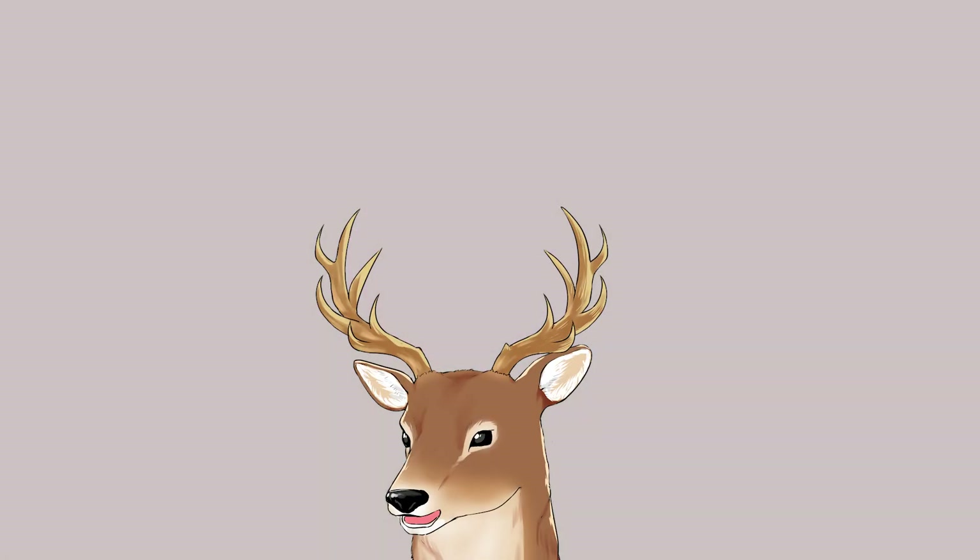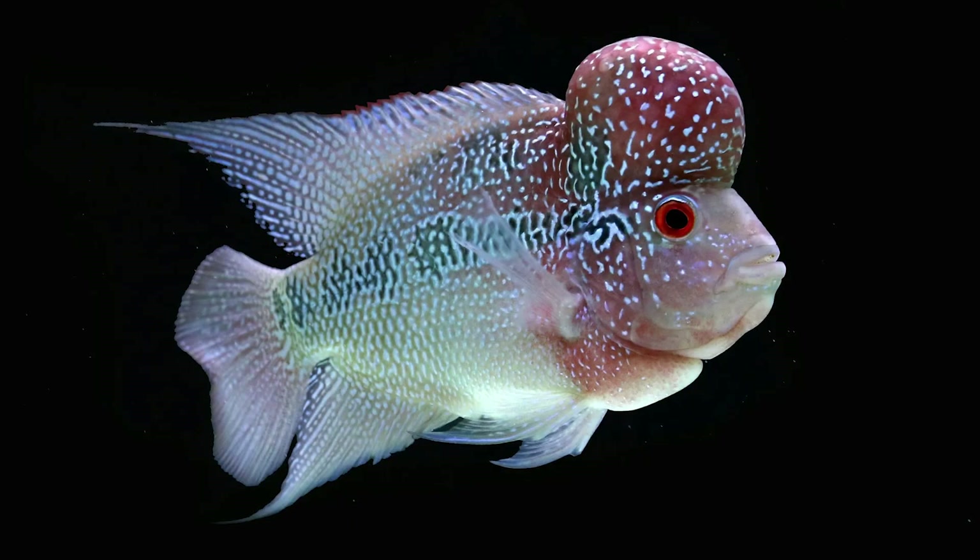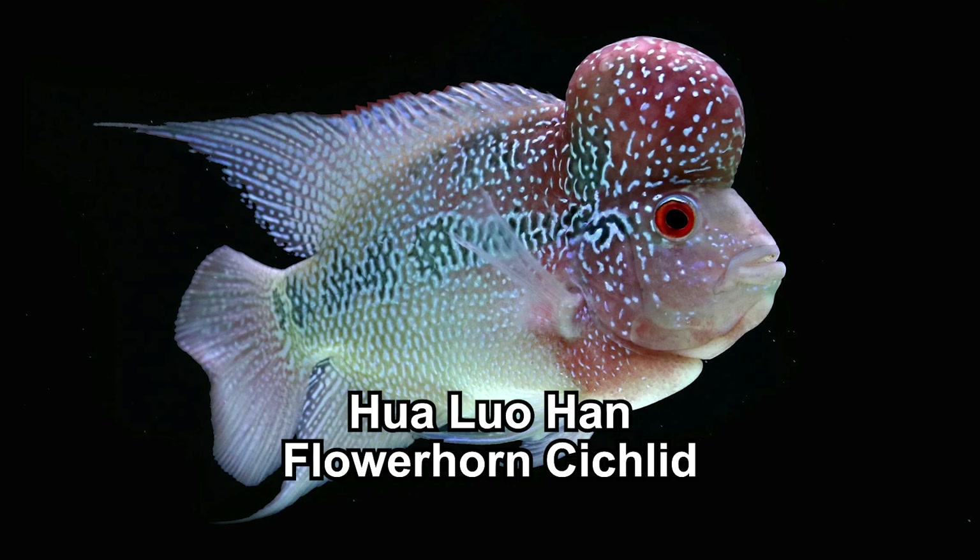So let me bring up the question: what exactly is Hualohan? First of all, Hualohan is, of course, the Asian name. It is known worldwide as flowerhorn cichlid, or sometimes simply flowerhorn.